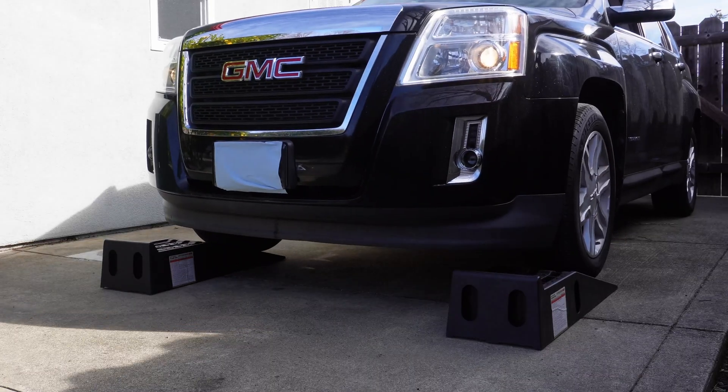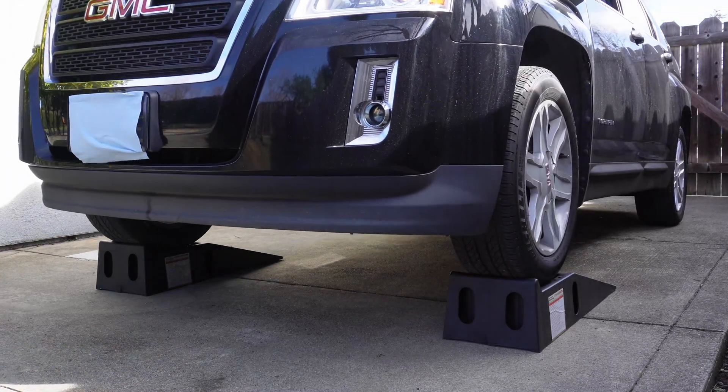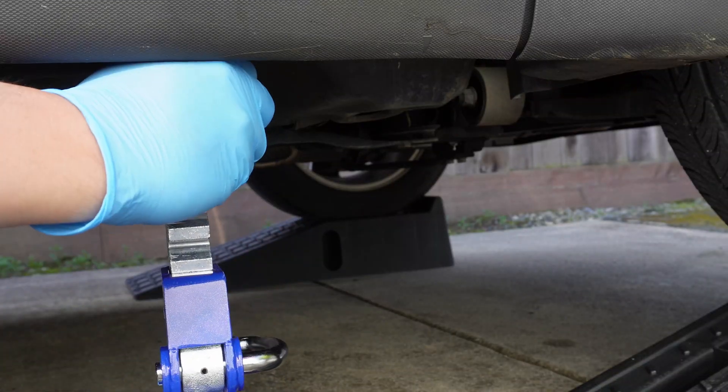You shouldn't need to warm up the car any more than the time we're going to spend getting the car up on the ramps. Modern oils are pretty thin, so we just need enough time to mix up the oil before draining to ensure that all the dirty stuff comes out too.